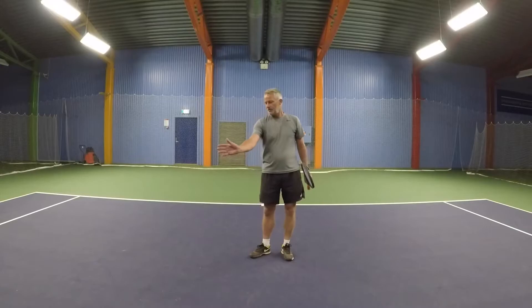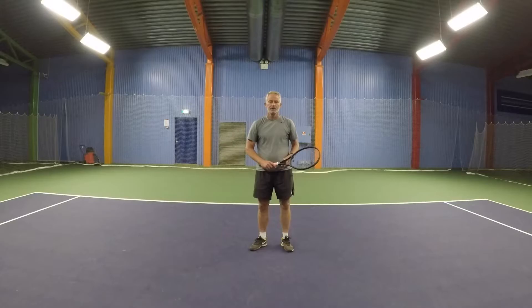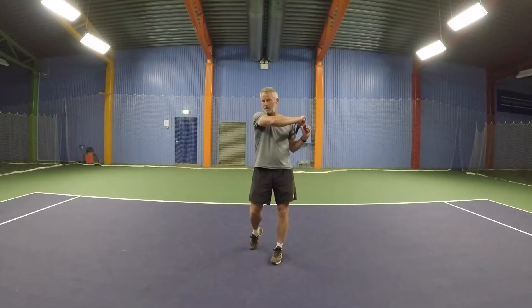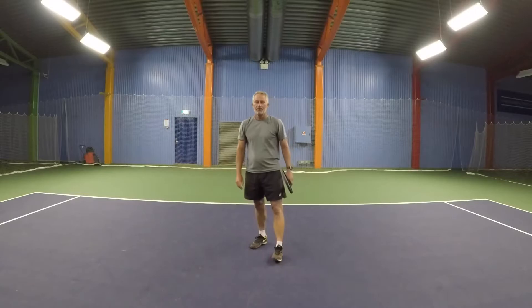So for me, the main thing right now is to keep very good contact in front of you all the time and being very strict about that. What I would suggest you to do is to work a little bit on your preparation — do an early preparation, shoulder rotation, swing inside to outside, and maintain the position here a little bit longer.